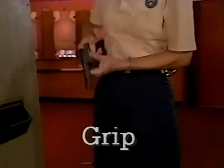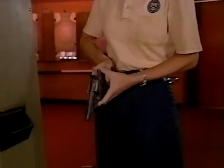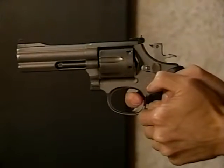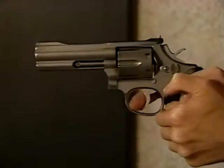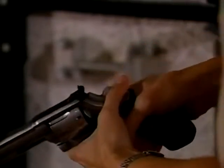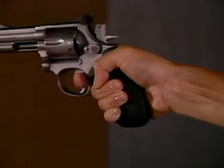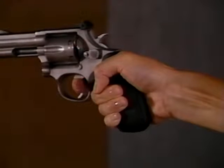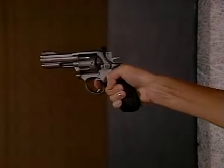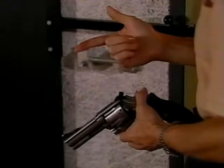A correct grip is critical to good marksmanship. It allows you to pull the trigger smoothly and repeatedly without having to re-grip after each shot. Likewise, a good grip helps control the recoil of your weapon. Notice the shooting hand is placed high on the back strap of the revolver — it's this positioning that allows for greater recoil control. It also allows enough finger to be placed on the trigger, an essential requirement of a good grip. You want to be able to pull easily, with control. Most people find they need to place their finger on the trigger up to the first joint.